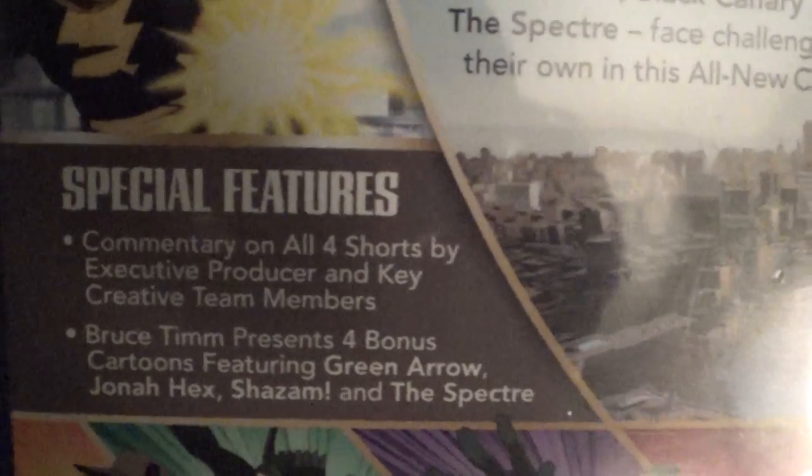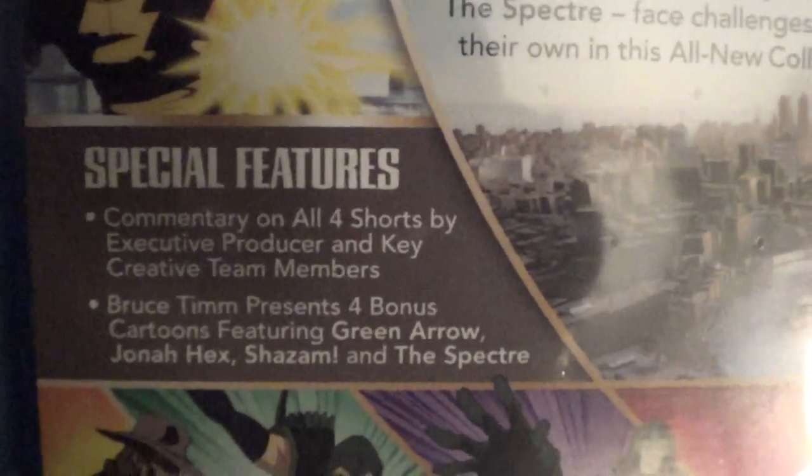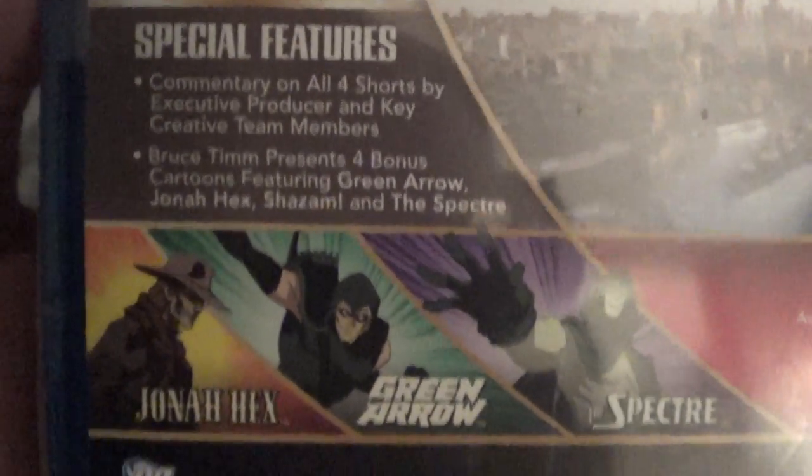Special features include commentary on all four shorts by executive producer and key creative team members. Bruce Timm presents four bonus cartoons featuring Green Arrow, Jonah Hex, Shazam, and The Spectre.